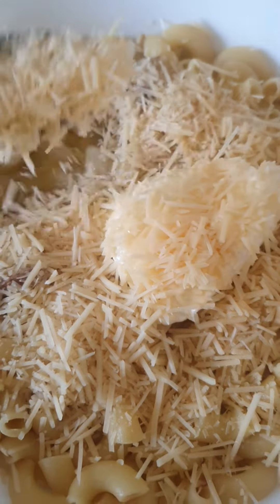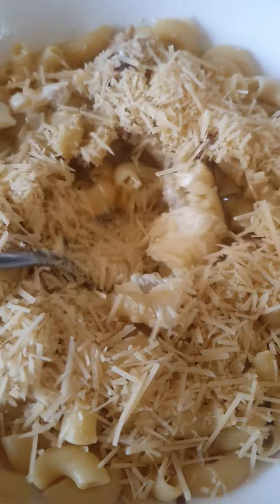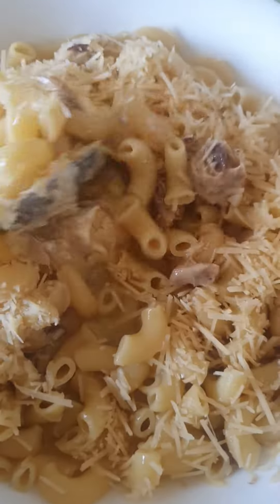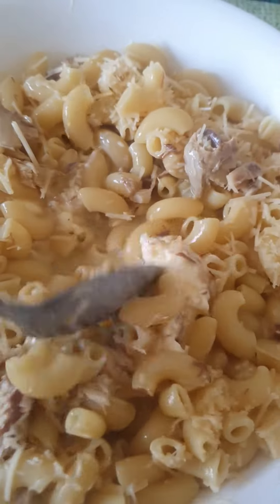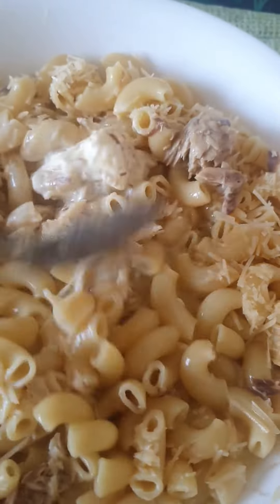I put sour cream and heaps of Parmesan cheese. Time to stir it through like that — everything combined together and it will be like a soup.